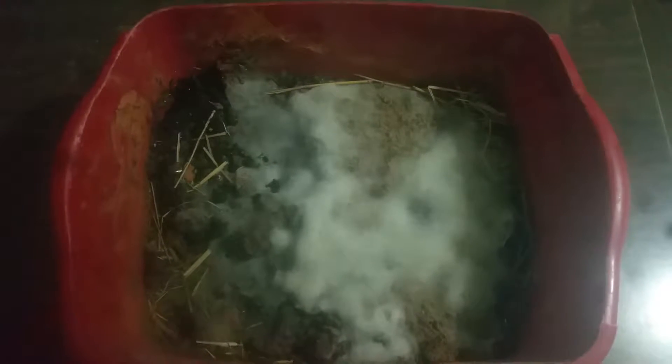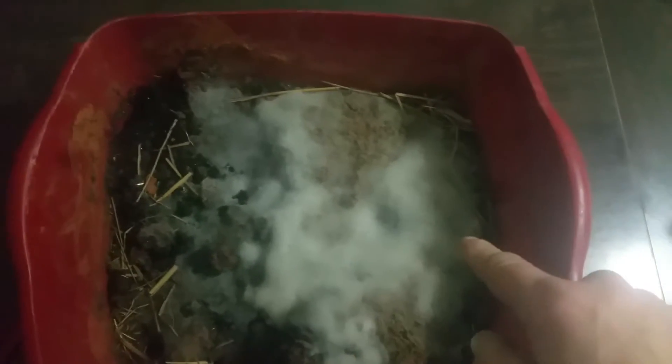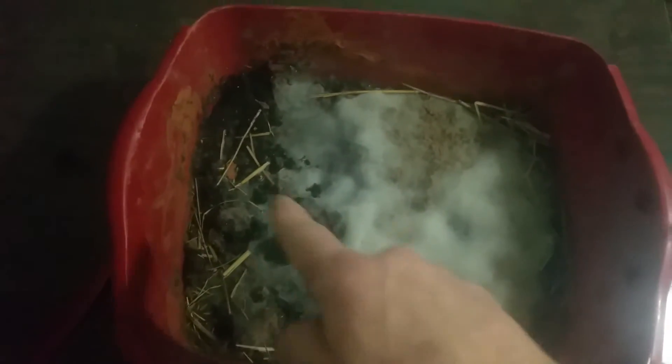We have the second part of our experiment — a follow up. I inoculated this soil on this side with an IMO3, my own IMO3. And then on this side I put some silica bacteria.